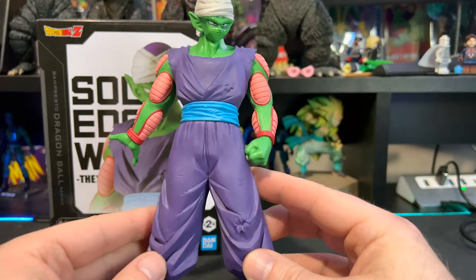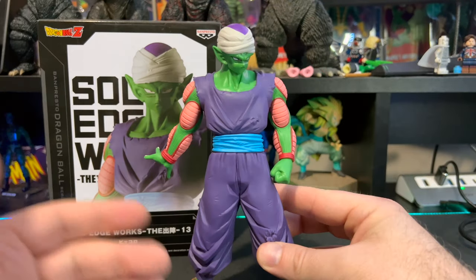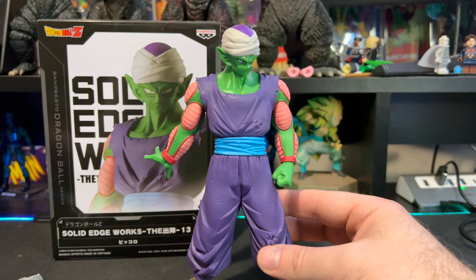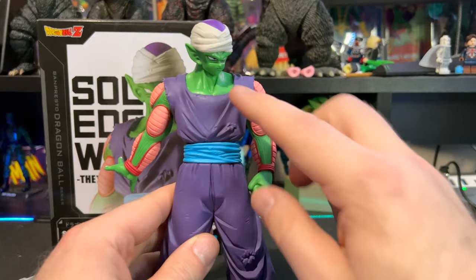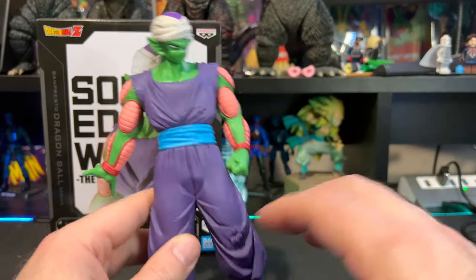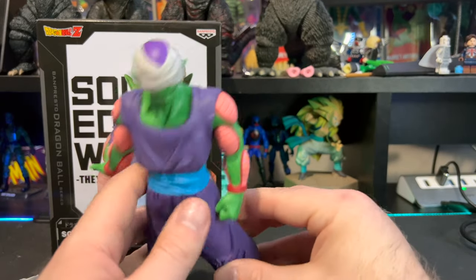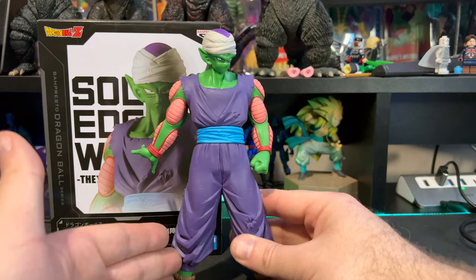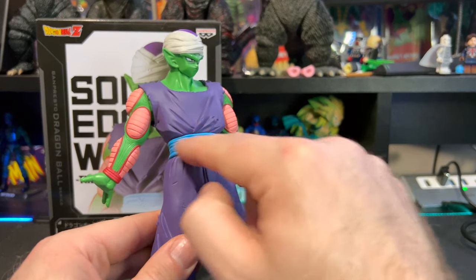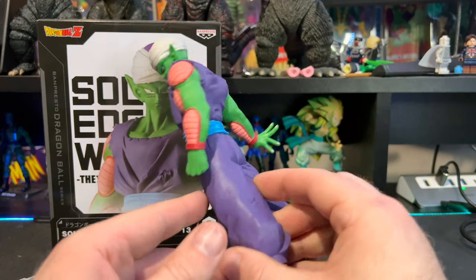This very flat purple suit color just doesn't pop. Maybe it's the way it's supposed to be, but he has a glossy purple on the top and a flat paint on his clothes and suit. I would have liked to see this glossy purple color all the way through — I think this one would have popped a lot more. The blue definitely pops though — great detail there.